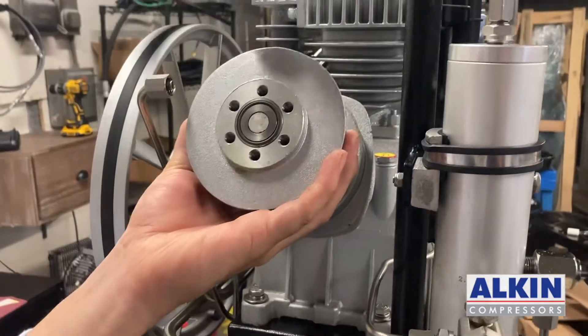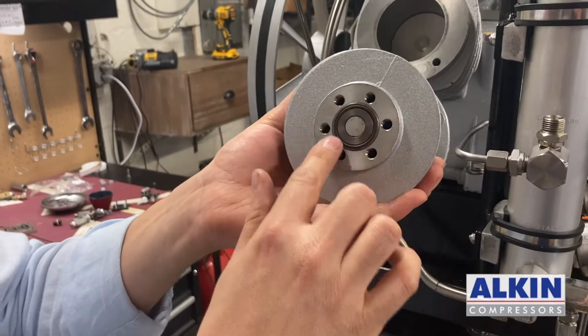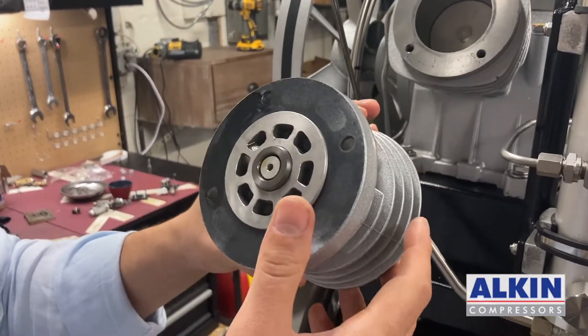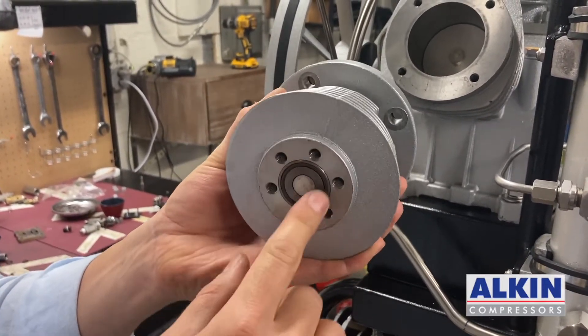Now I am just going to take the cylinder out. My gasket is still good so I can use the same gasket and my O-ring here for the valve. What I need to do now is remove the piston from the cylinder. The piston has a sleeve so it will come out with the piston sleeve together.